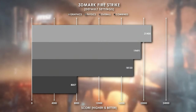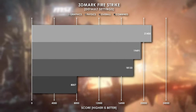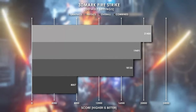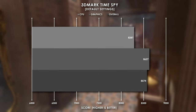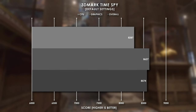Starting off with 3DMark Firestrike, this system pulled a whopping 18,133 points overall, and being that this benchmark is 1080p resolution, the RTX 3060 really got to show its power. The system fared just as well in 3DMark Timespy, which ups the resolution to 1440p, and overall we got 8,574 points.